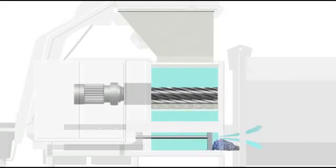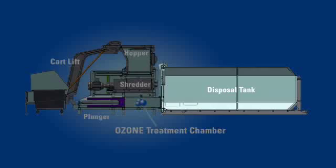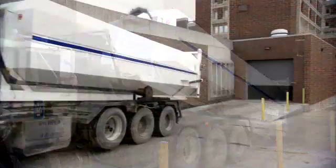After grinding and sterilization, the inert and odor-free waste, now located in the lower chamber, is then automatically compacted into the attached container, and the NG-1000 is ready for the next load. The waste is safely stored in the 30-yard sealed container until it is full, saving you even more money.